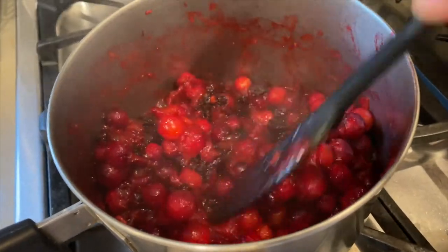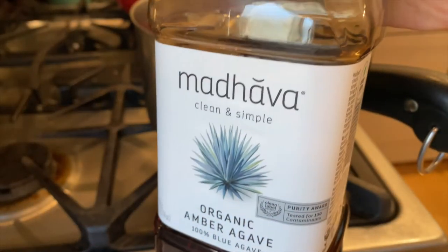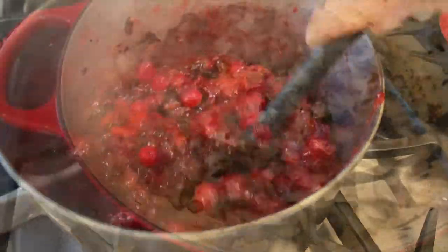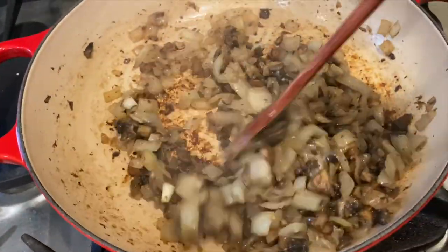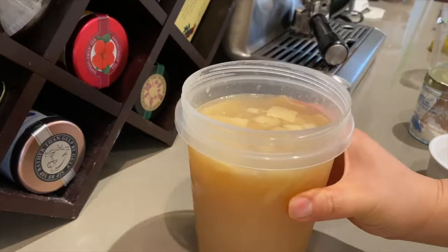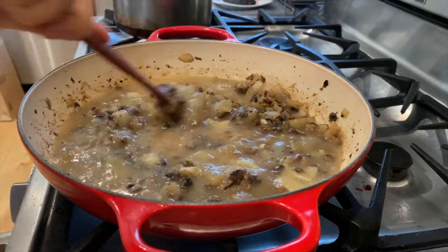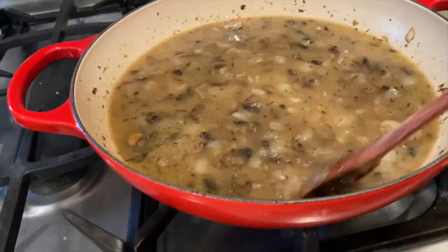The cranberries are cooking down nicely and I'm going to add about a quarter cup of agave syrup, but feel free to use any type of sweetener you like. By now the onions and mushrooms are nicely browned and I'm going to add two-thirds of this quart of homemade chicken bone broth, reserving one-third for the stuffing later on. If you want to see how I make bone broth at home, please let me know in the comments and I'll make that video in the future. Make sure you scrape up all those little brown bits on the bottom of the pan and let it come up to a simmer.